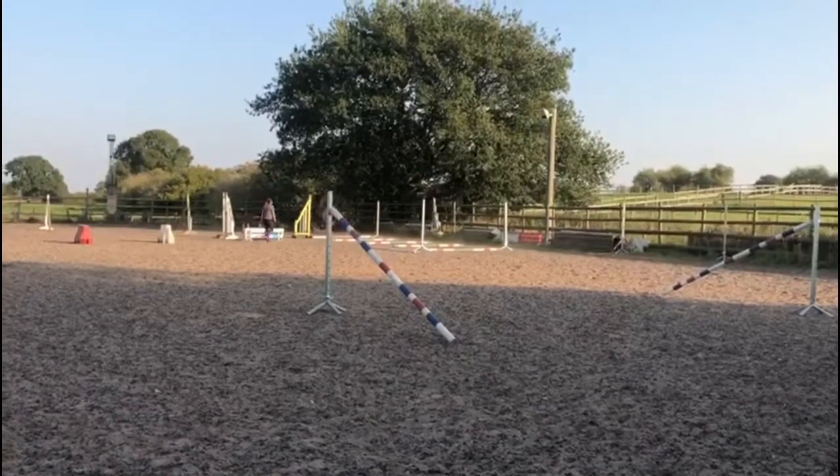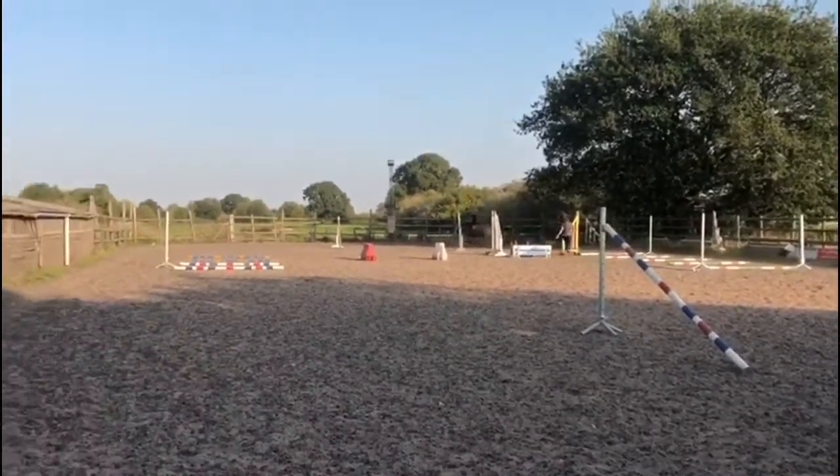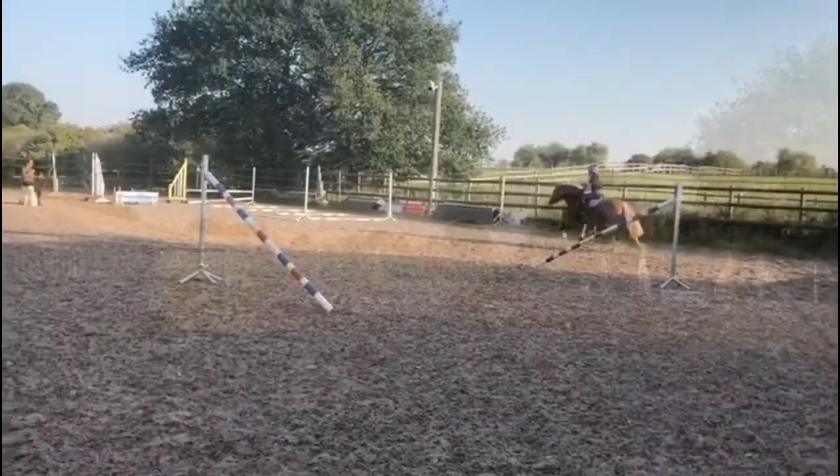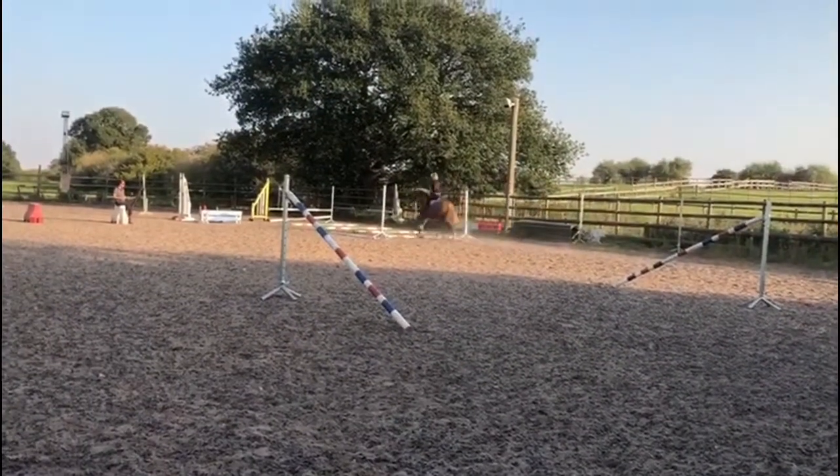He didn't break down into trot, which is really good because that's what we've been aiming to do. And then at the end we did a little jump.